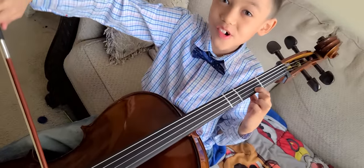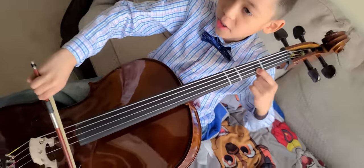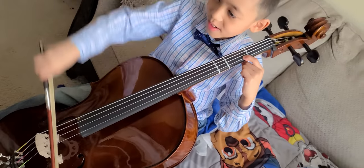This is called a vibrato — wiggling your finger like this. Vibrato. Vibrato.